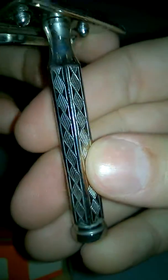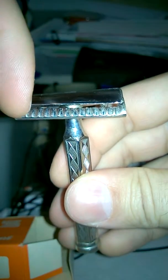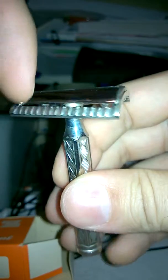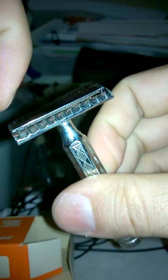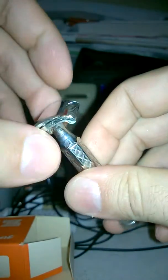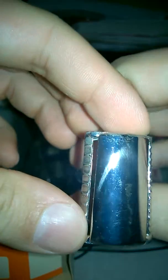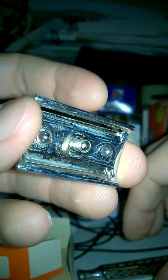It's an Art Deco handle, three-piece handle, so you can play around with different handles. This is an asymmetric razor: this side with the finer scallops is less aggressive, this side with the wider scallops is more aggressive — it has a bigger gap and more blade exposure. The other side has a smaller gap and less exposure.